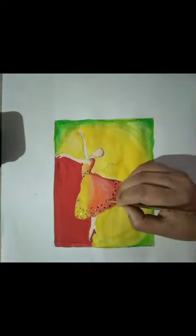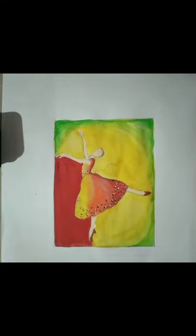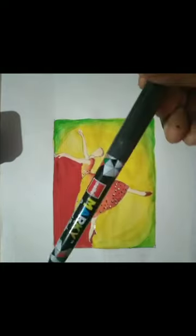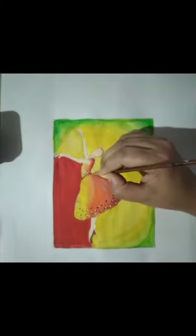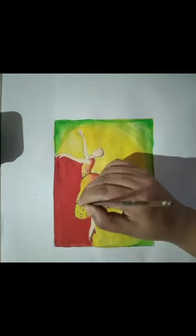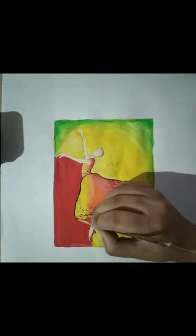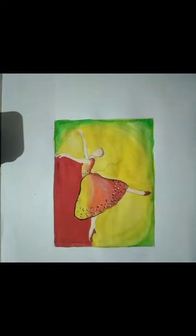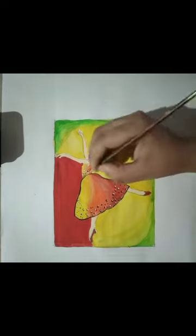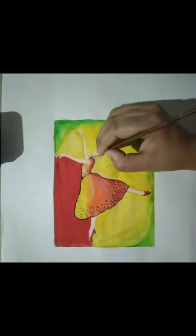I suggest you use black poster color with the help of a triple zero brush. As I am using a triple zero brush for outlining, in this way you will outline your object. You have to take color only on the brush tip — you will not dip your full brush into the color, only take color on the brush tip.